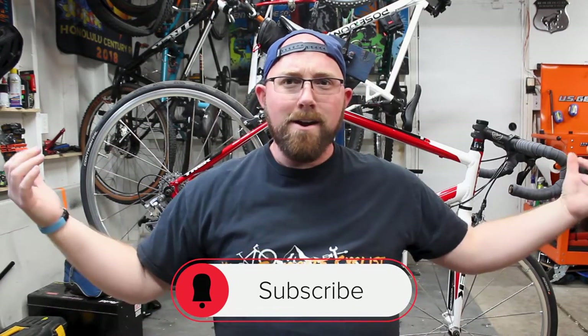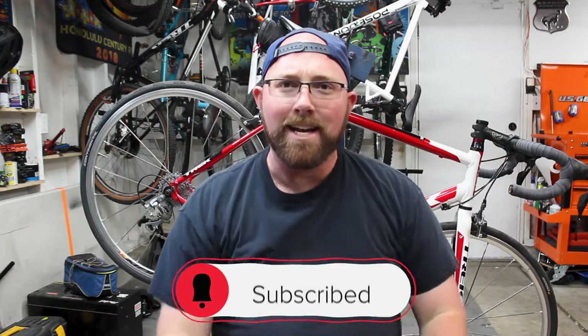But before we get into today's video, if you are new to my channel, make sure you head down below and hit that subscribe button. Make sure that little bell icon next to it is checked off so you get notified every time I upload and don't miss this awesome cycling content. So right on to the video.